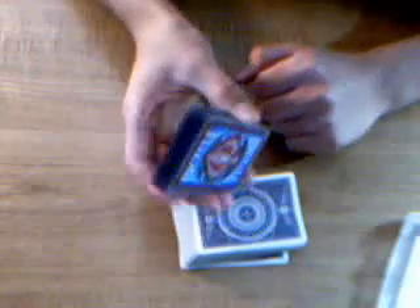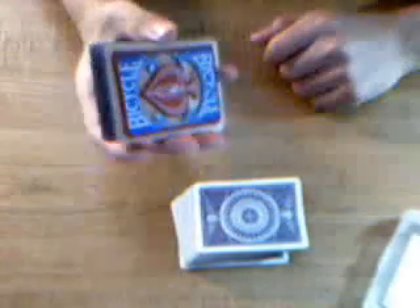People also suggest using plastic cards — that helps a lot. I guess it's just because they're more flexible. Before I could do it with a regular deck, I could do it pretty much perfectly with plastic cards. If you don't know what they are, it's a piece of plastic with card faces printed on them. You can find them pretty much wherever you buy cards, or at any magic shop. You can't really bend plastic cards because the bend won't stay.